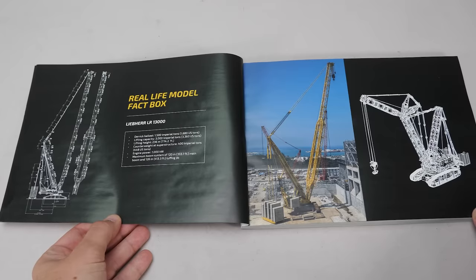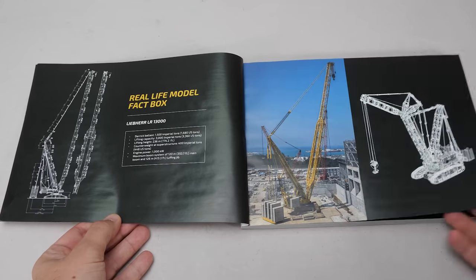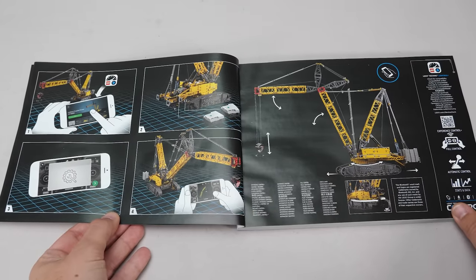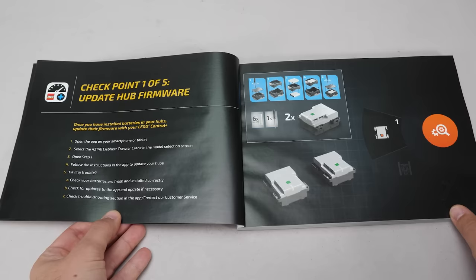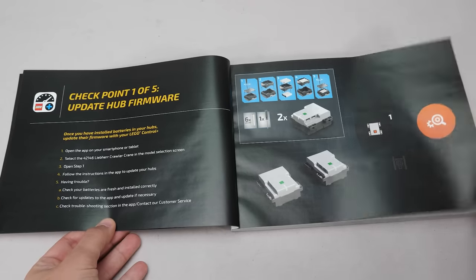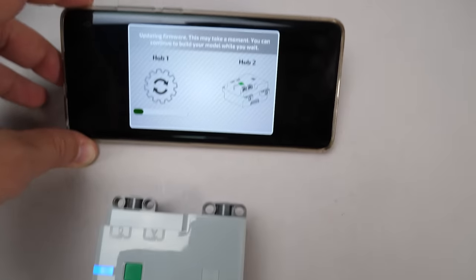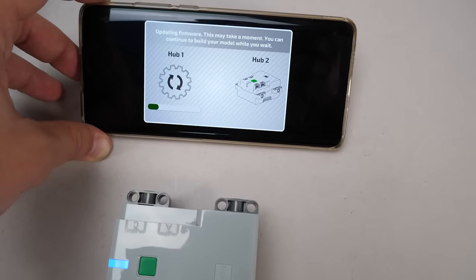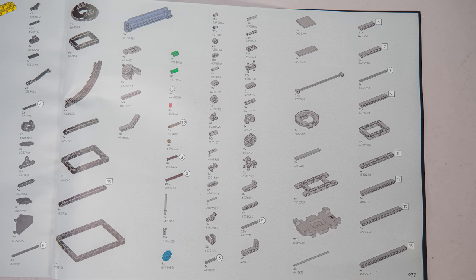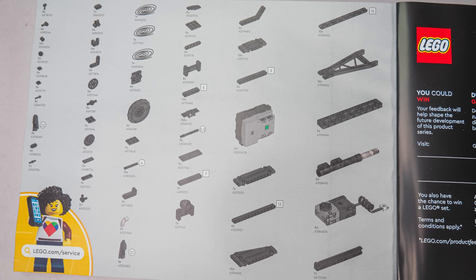Here is the real-life LR13000 with some very impressive data, but surprisingly it doesn't really look like our LEGO model — we will come back to that as well. Here are some instructions for the app and the page showing what we can expect to control with it. An interesting new page tells you to update the firmware on the hubs before you install them in the model — it's great advice. You need to connect both hubs and they will be updated. Here is the parts list with only 3 pages, the same as the Corvette. Now it is time to start building.